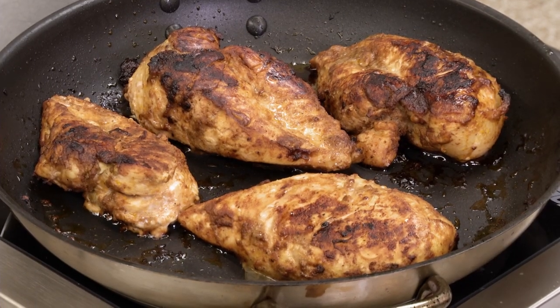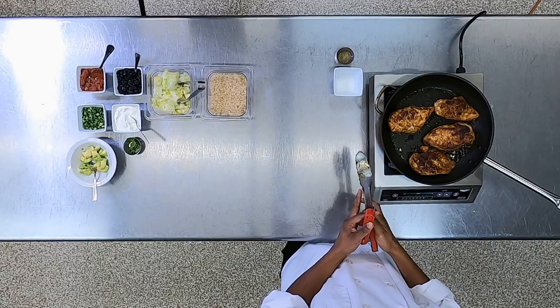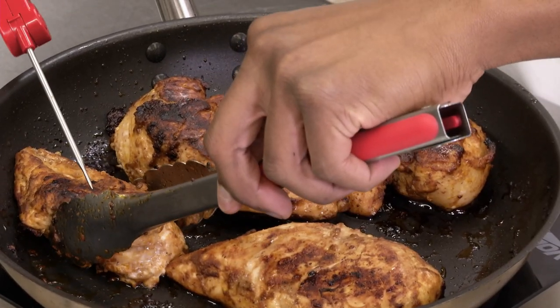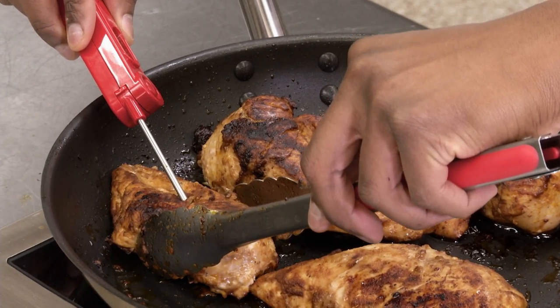So now our chicken seems to be done, but the only way we'll know is by temping it. We'll take this chicken breast right here, and we are at 166. Perfect.